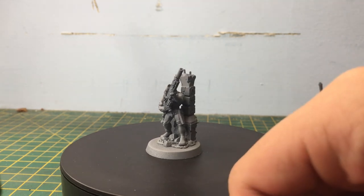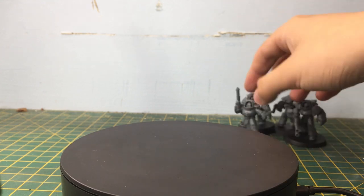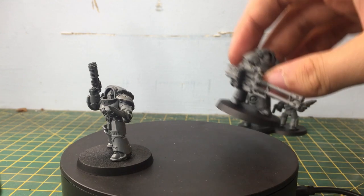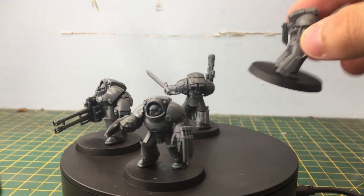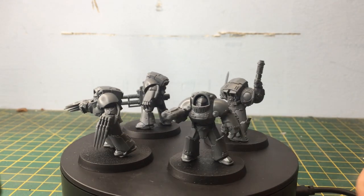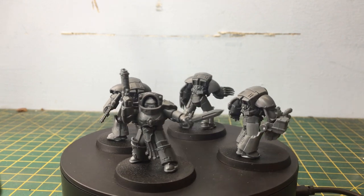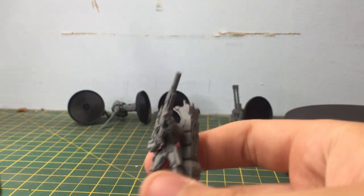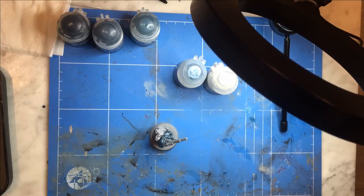Just before we get into it, if you may have noticed in the background — are these some Legion Tartaros Terminators? I wonder what they were doing there. Maybe I just made a video on them, so if you'd like to see that I'll link it down below. But today we're gonna be painting this guy, so let's go into it.